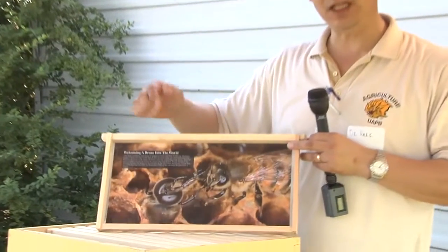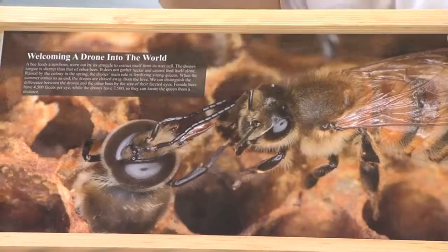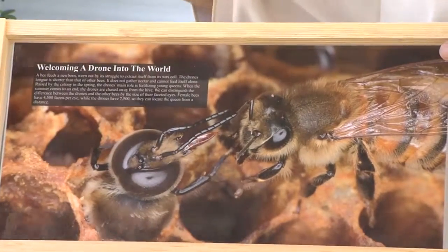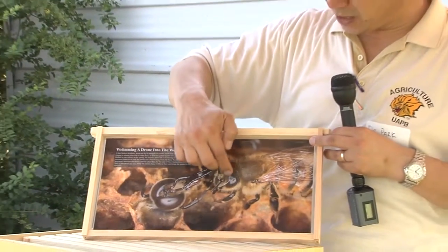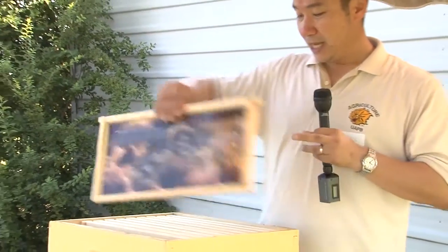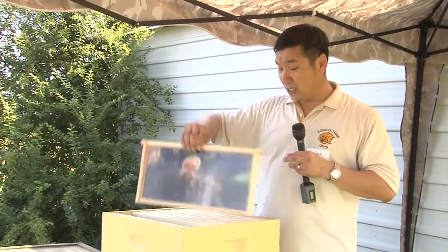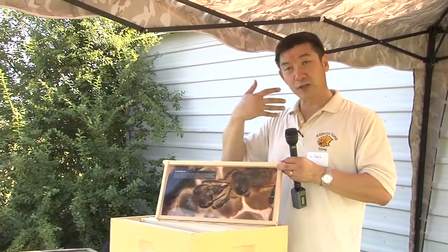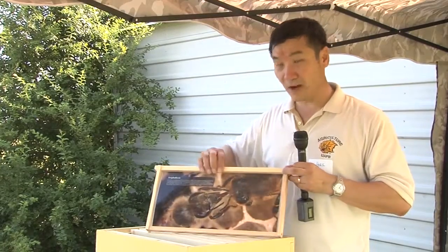As soon as they emerge, nurse bees become the ones feeding them. This is a male bee and this is a female bee. How do I know? Eye size. The male bees have much larger eyes. The female bees have smaller eyes. You can also see the bees exchanging food with each other through the tongue — that's what we call trophallaxis, and that is typical insect behavior.